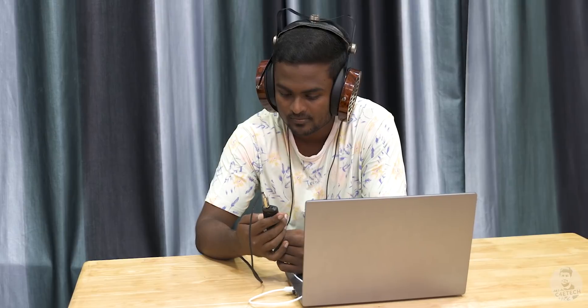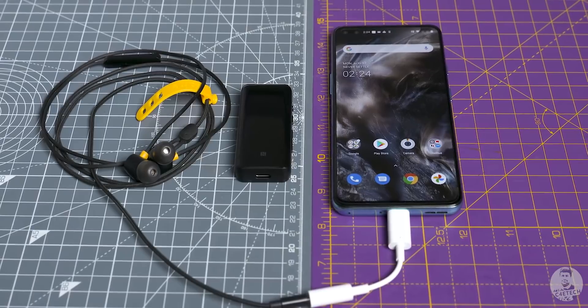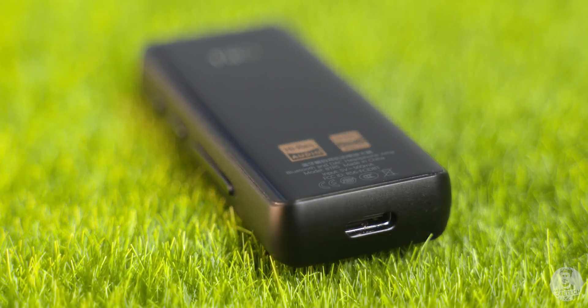The reason why the BTR5 is so good is because of those dual ESS Sabre 9218P DACs. In simple terms, when using it wired, it acts as a portable DAC/amp for audio from the phone or PC. With phones especially, the output via Type-C to headphone jack converters is always bad — the audio quality takes a hit — but this helps you continue enjoying excellent audio output.